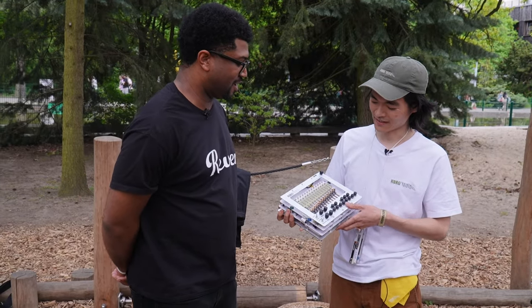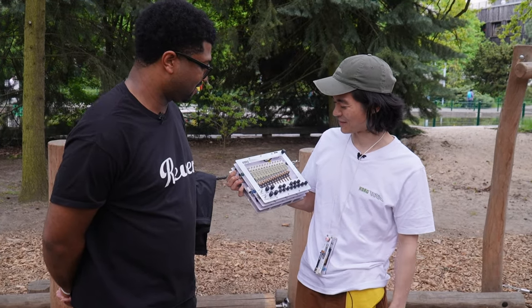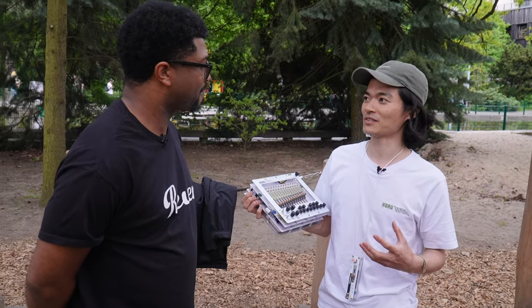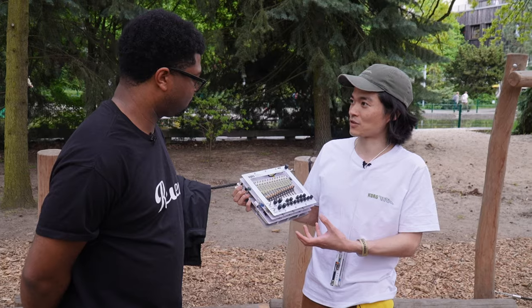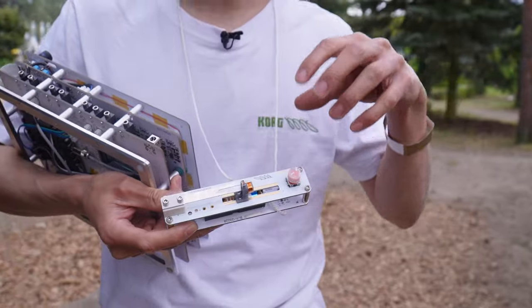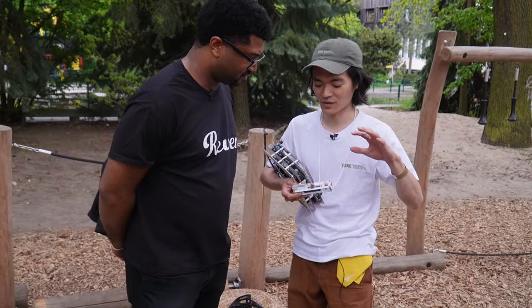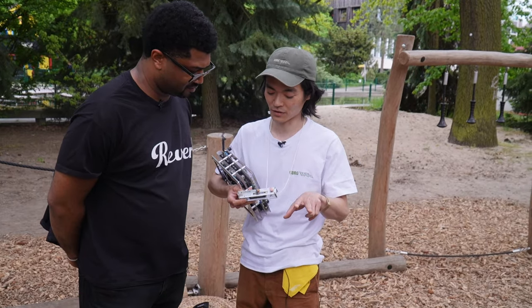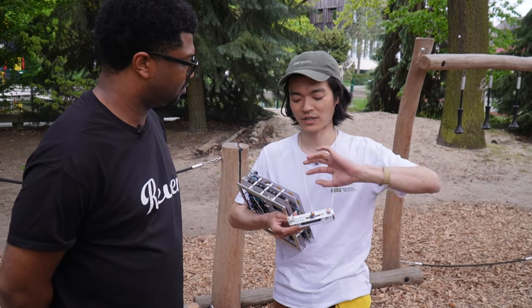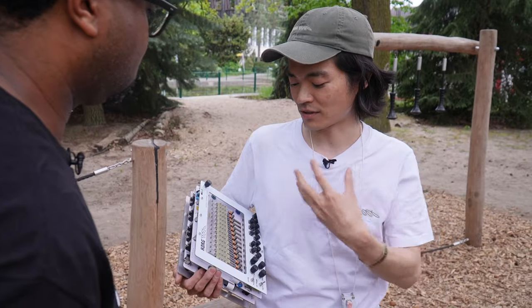So this is an acoustic synthesizer — I believe the first one, the only one I've seen so far. It's basically a marriage of an acoustic instrument with synth-like controls. We have this metallic resonator, and we've designed the geometry to have specific frequencies that it resonates — effectively two fundamentals whose frequencies we can control, and of course it has loads of overtones above it.